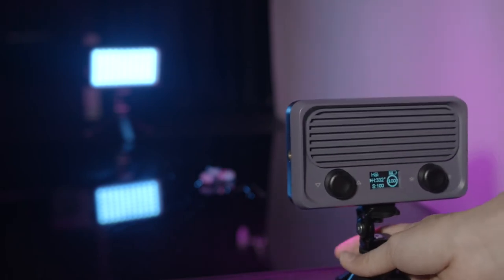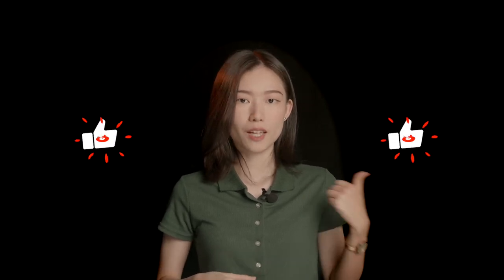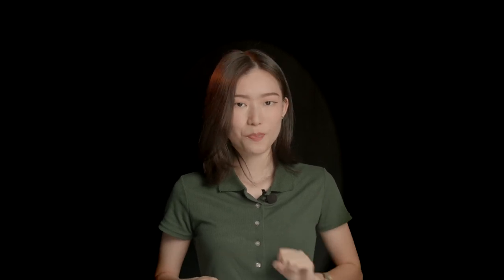We can also add some color to the scene with our putting light. That's the tutorial for shooting a timelapse of melting ice. In the next video, we're going to talk about how to composite your pictures into a timelapse in Premiere. If you like this video, don't forget to give it a thumbs up and hit that subscribe button. I'll see you in the next video. Bye!